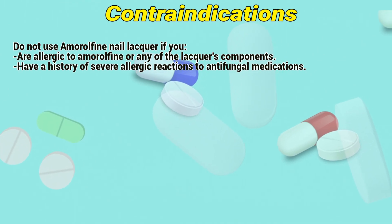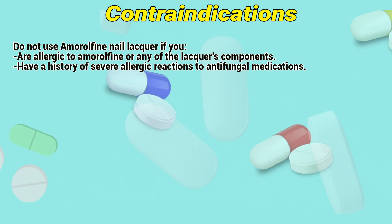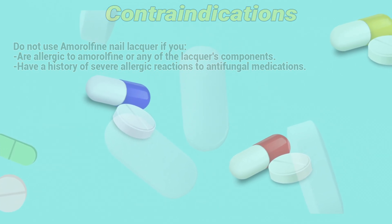Contraindications: Do not use Amorolfine nail lacquer if you are allergic to amorolfine or any of the lacquer's components, or if you have a history of severe allergic reactions to antifungal medications.